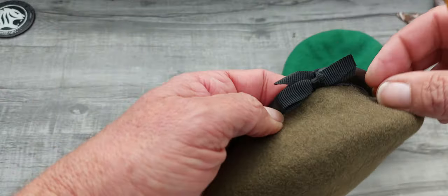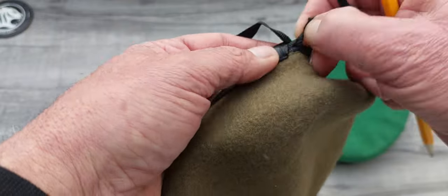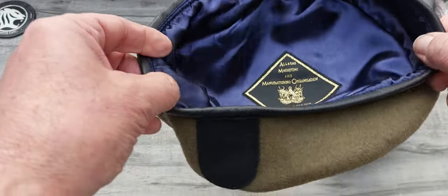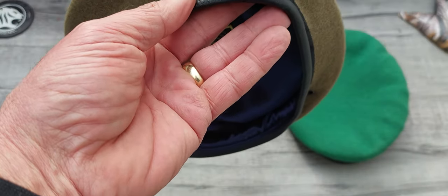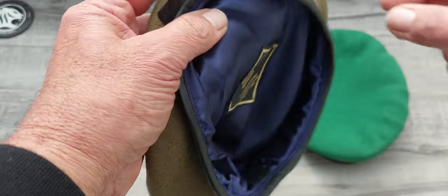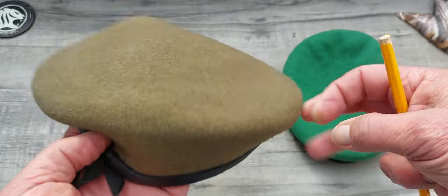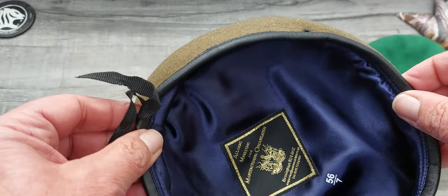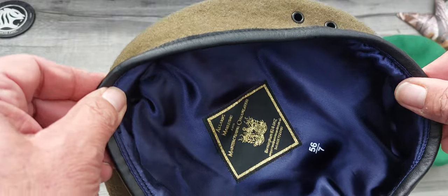Once you remove the lining, you'll notice on the back there's a little bow. Untie that and loosen it right off so the band is loose enough to fit your head. Then put it on your head, reach around the back and pull it tight around where you're going to wear the beret — around the top of your head. Once you've got that, take it off, tie it up, cut the loose ends off, and tuck them away so it's nice and neat. We want to keep that leather band the same size.